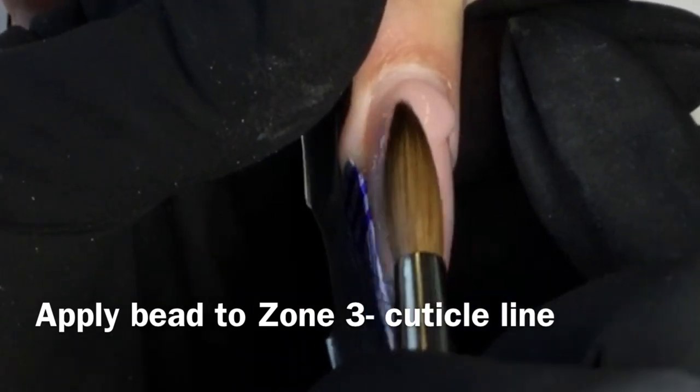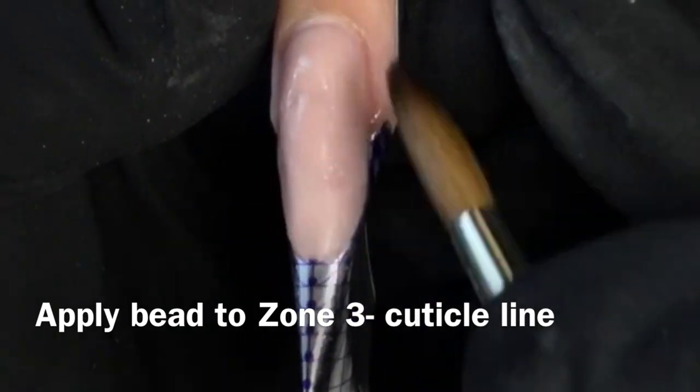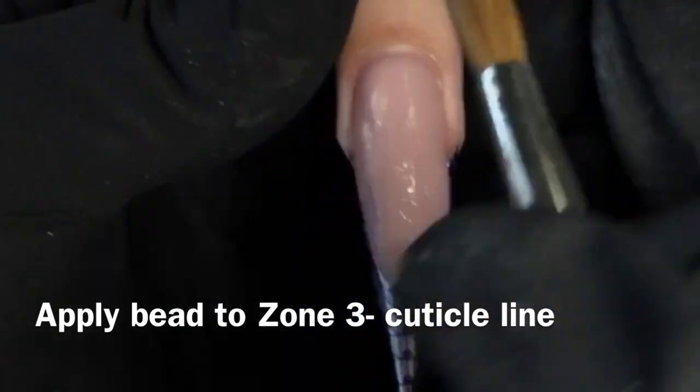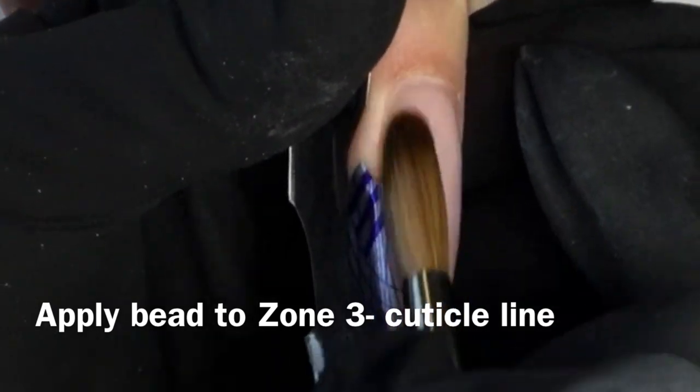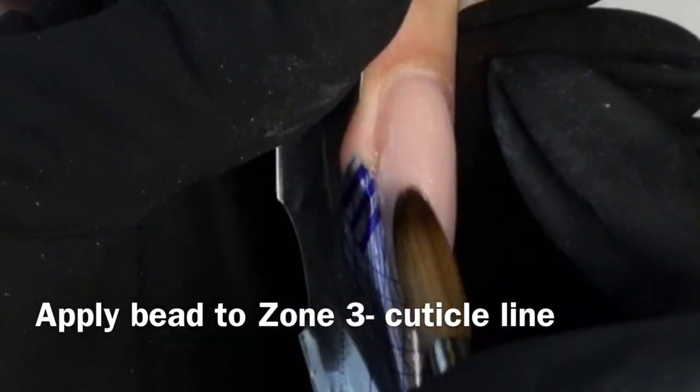Press the edges of your bead down into the nail using the flags of the brush to create a tapered, smooth transition from bead to natural nail. Using the belly of your brush, press and pull for that smooth transition from zone three to zone two.